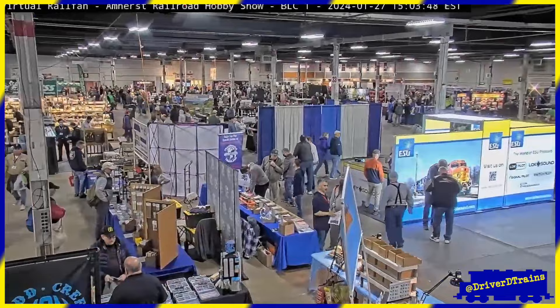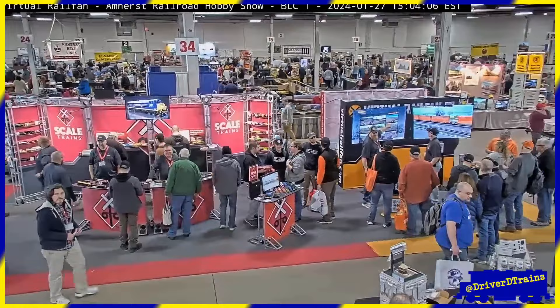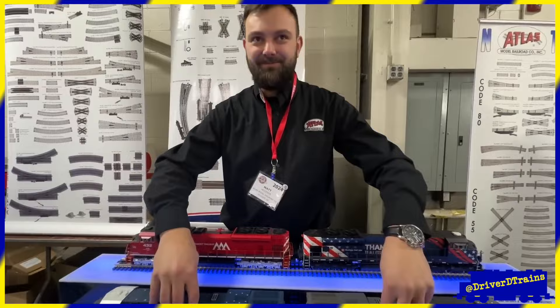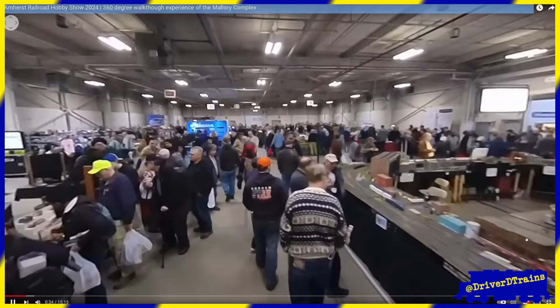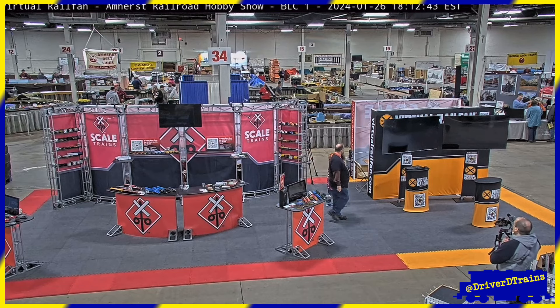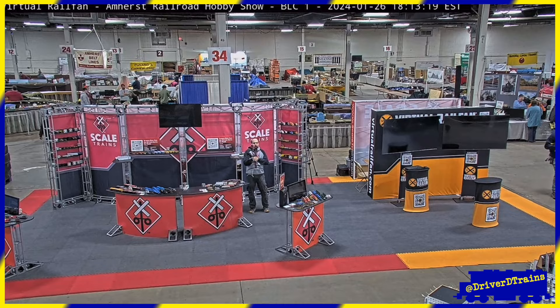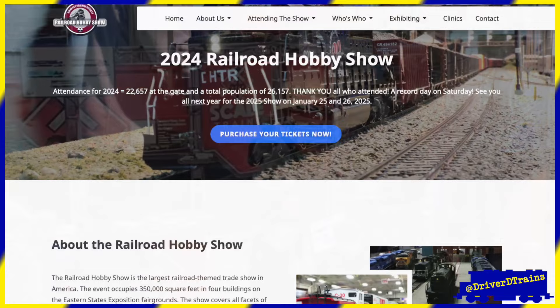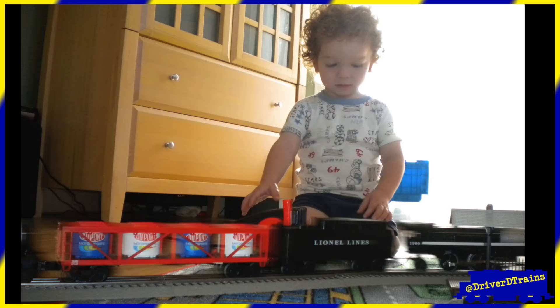Virtual Railfan had a camera set up overlooking their booth for the entire show. Heath from Humanity Junction, whose channel I featured in my third video and whose version of John Allen's Time Saver helped inspire me to design the D-Saver layout, live streamed the show for four days, including interviewing dozens of vendors and guests and providing tours with his 3D camera. Sometimes you could even spot Heath on the Virtual Railfan feed, checking out some of the new offerings from the Scale Trains booth. Next year's show will be January 25th and 26th, 2025. It all started with trains.